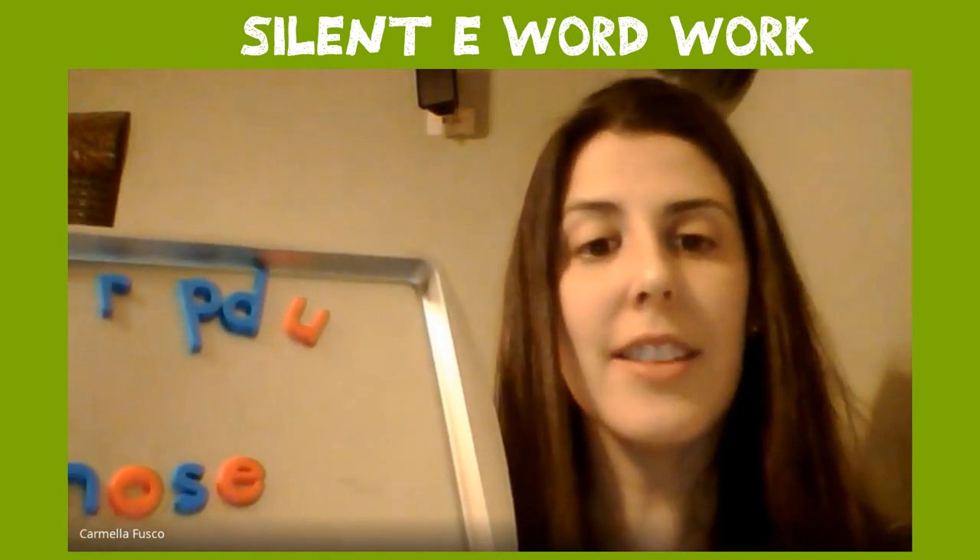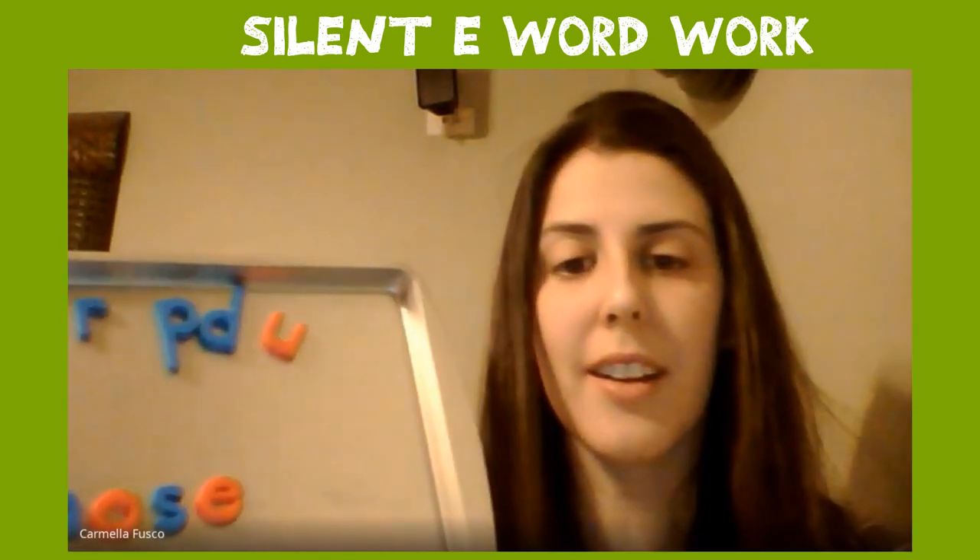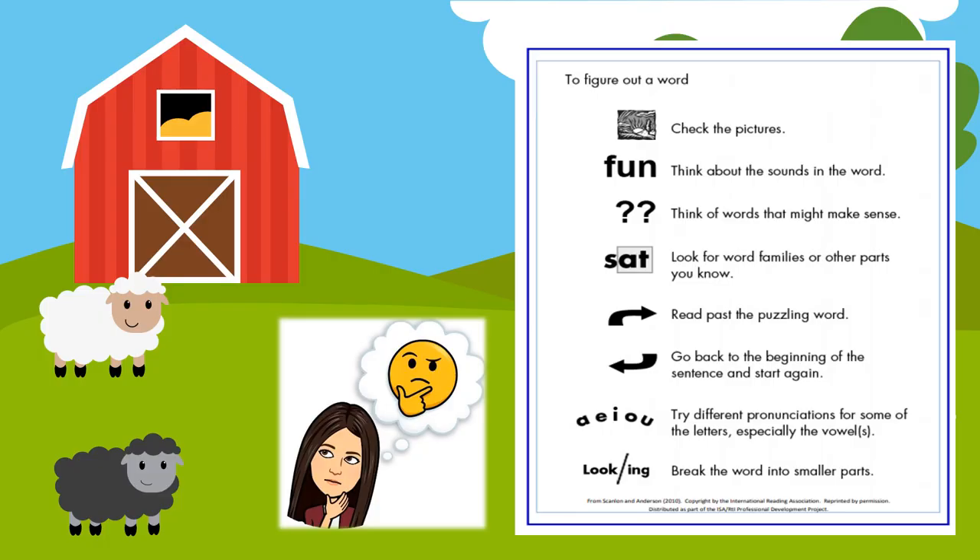All right, let's get ready to read our story. As we get ready to read together, I want to remind you, kindergarteners — if you get stuck on a word, before you ask the grownup for help, you should try using one of your strategies.